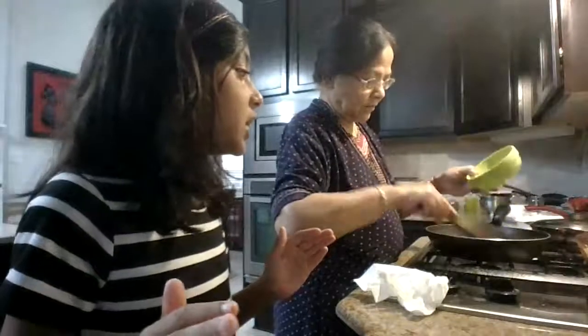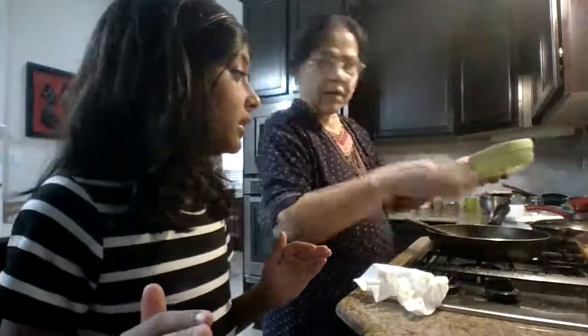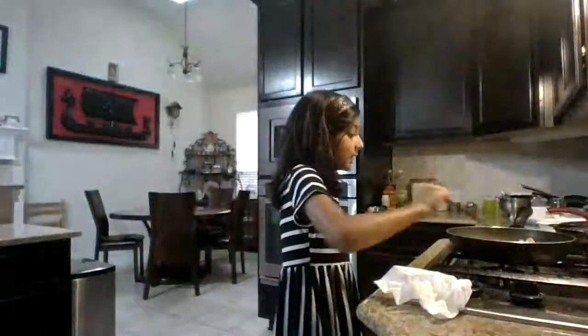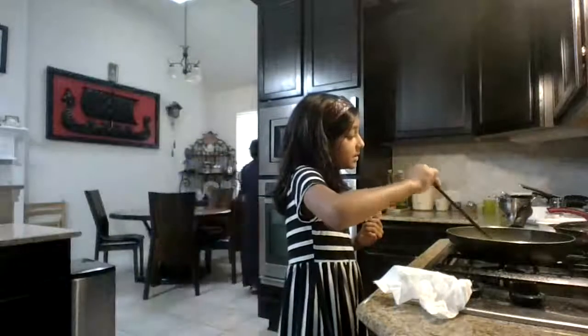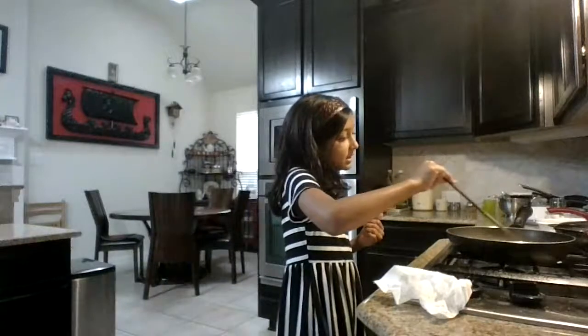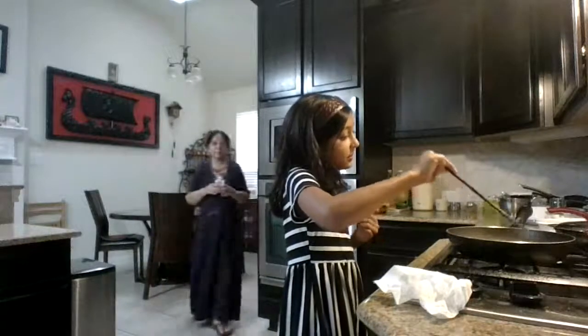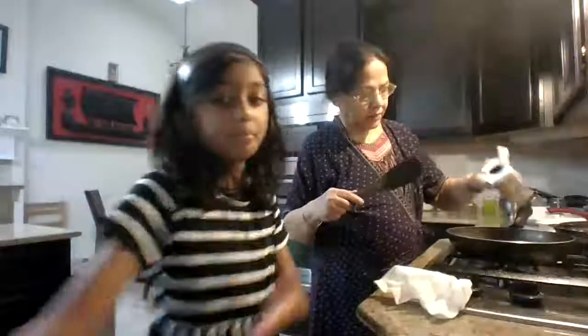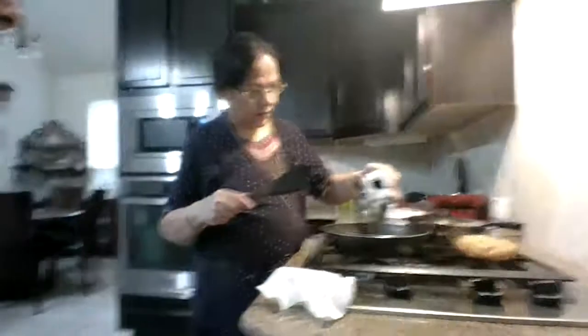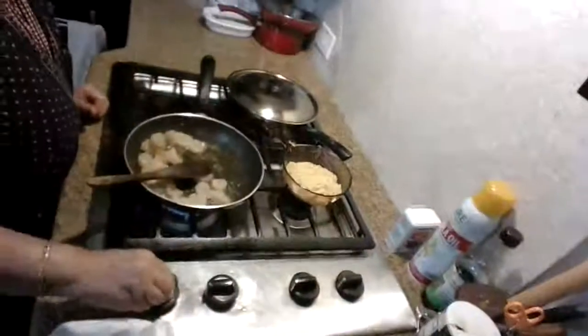Use your spatula to slowly put the shrimp onto the mixture you made. If your shrimp is cold, just leave it on the stove for a few minutes. Then add a little black pepper — about a pinch or a third of a teaspoon. This is how ours looks so far.